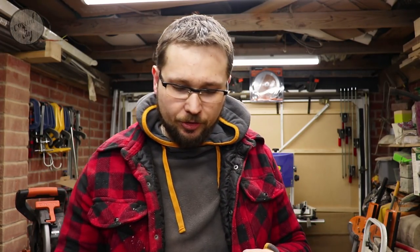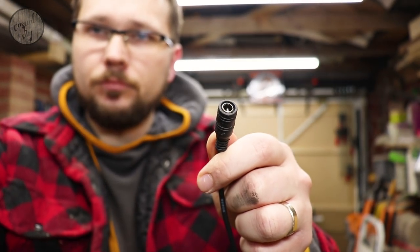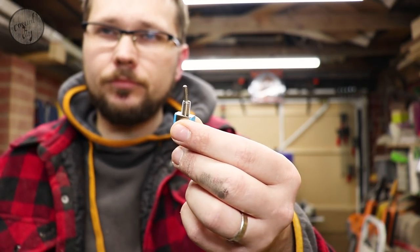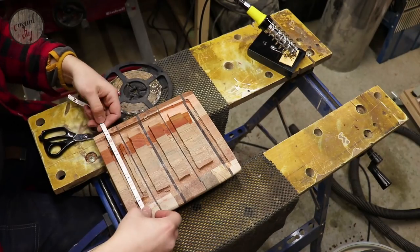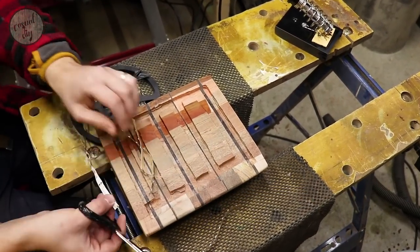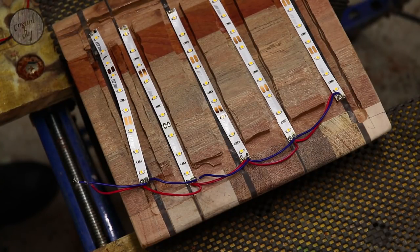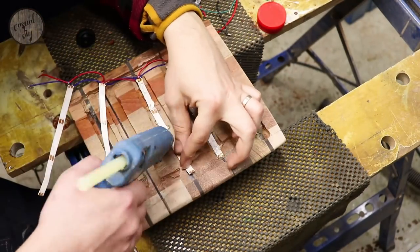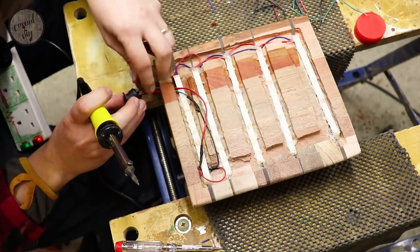The next thing is to cut some slots for the power cable and the switch. With the LED strips cut to the correct sizes, I've now connected all the LED strips and turned them upside down so they face towards the acrylic. I'm using a hot glue gun to attach them to the base, and then we'll connect everything to the power source and the on/off switch.